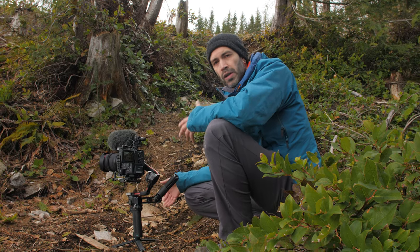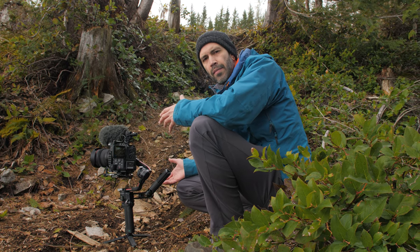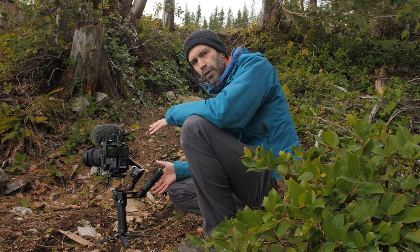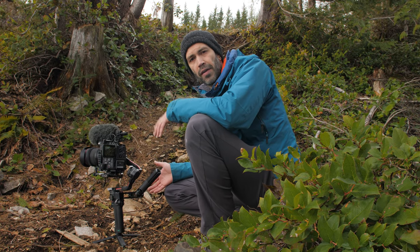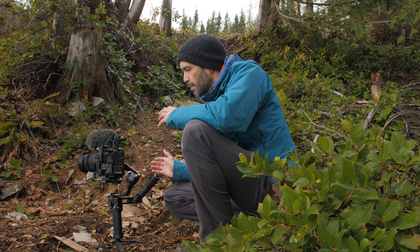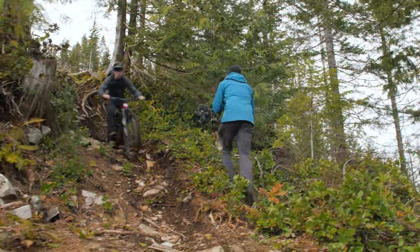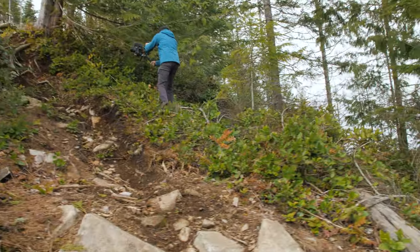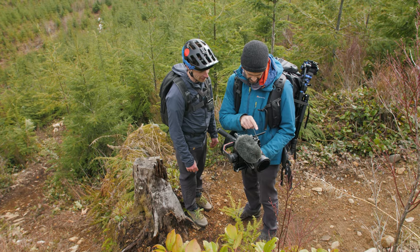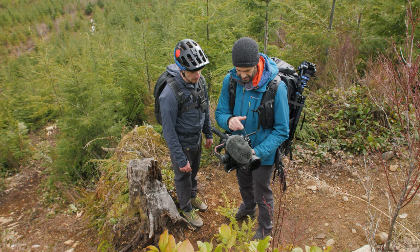So far the radios are working out really well. He's not super far away, so we're not really pushing the range of them, but just being able to communicate and update him where I'm at — I was setting up the gimbal a little bit ago and I was able to let him know I'm gonna need a minute before he can drop in. I'm really appreciating that factor of using them. It's kind of blown out back there, but with the raw I'm hopefully going to be able to pull the highlights back.